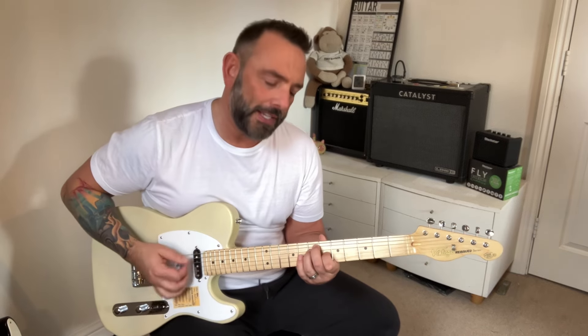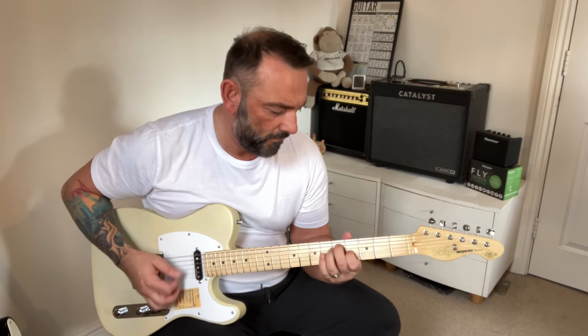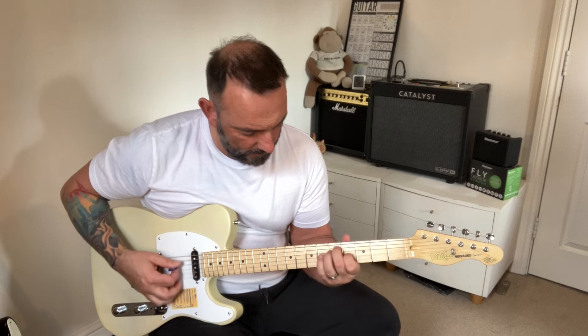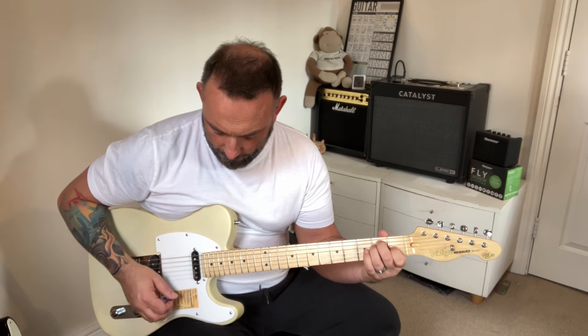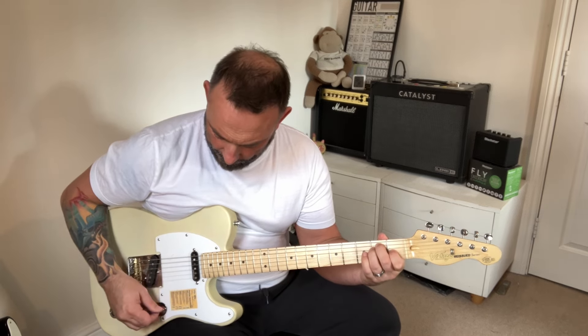I've got the EQ at the top of the clock and I don't want to do that. I like my mids down, my bass up, my treble up a little bit. Anyway, that's like that.